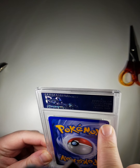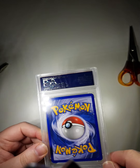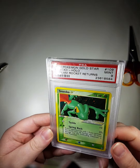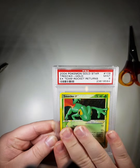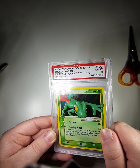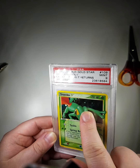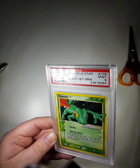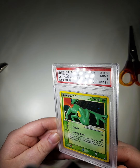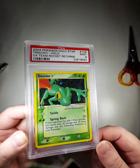The case might need a bit of a clean — a little nick there, little nick there. Some hairs and stuff on it. Yeah, all these markings are scratches on the actual case, but if I'm honest with you, it doesn't look damaged and the card looks really clean.